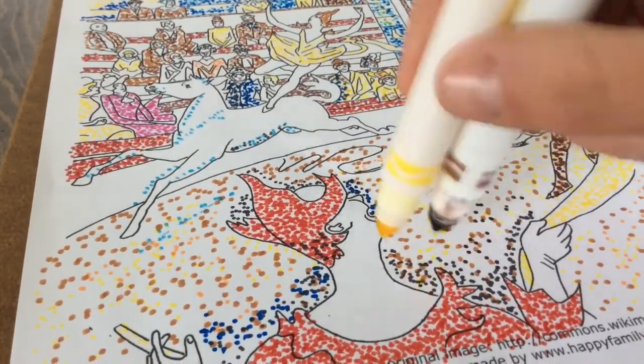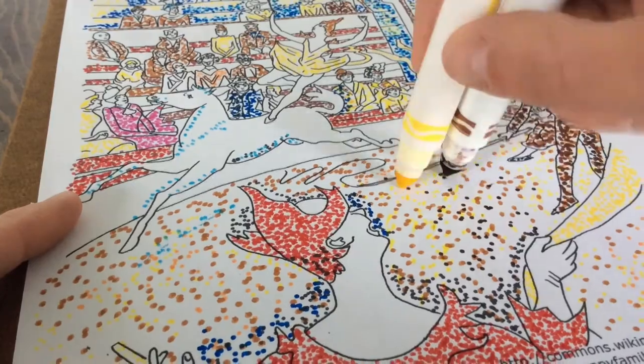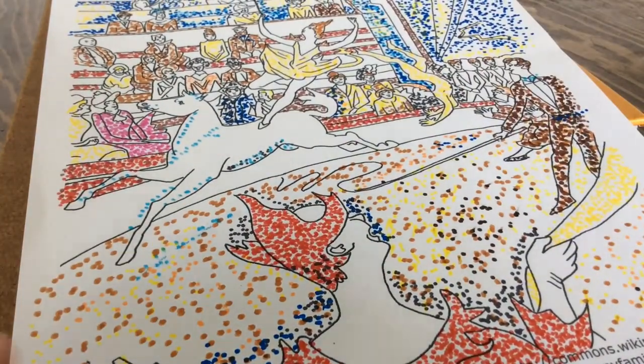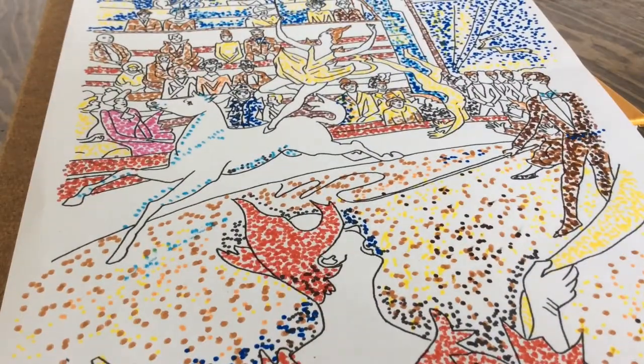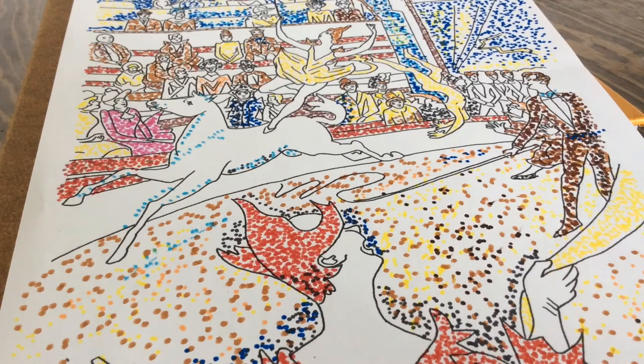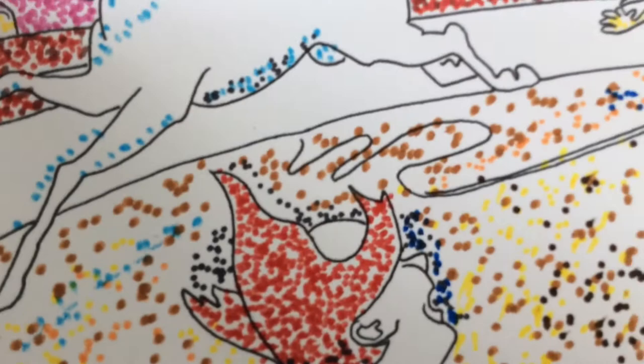And this is my version after a couple of hours of taking Crayola markers and dotting them, trying to fill in this space as best I can. Spending time filling in this picture really gave me an appreciation for what Seurat created with the richness of his colors. He was using a new scientific discovery about how the eye blends colors together to create new colors and images.